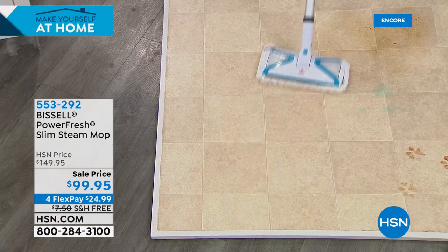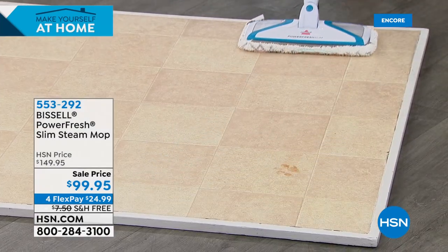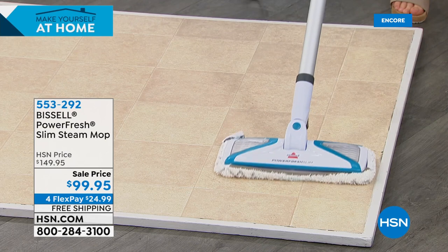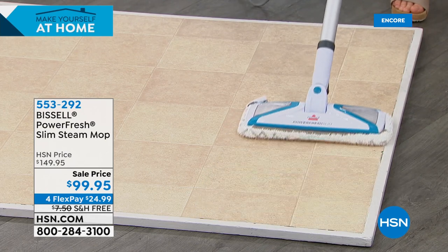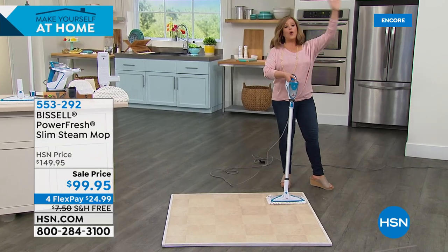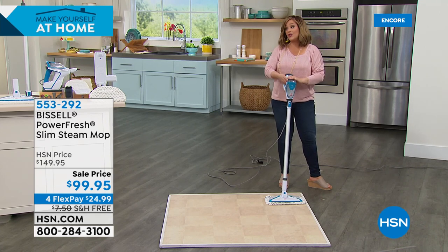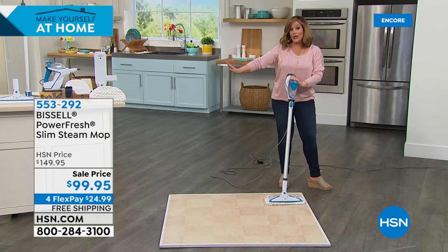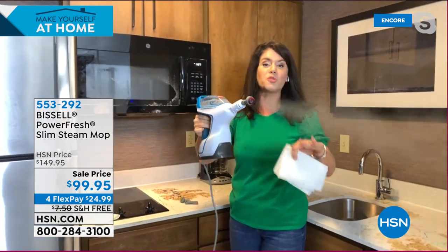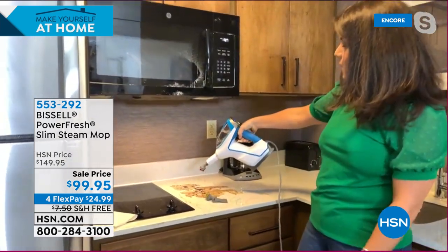When you use steam properly you are sanitizing. If you've got something really nasty, just go nice and slow — now you've got a sanitized surface. Disconnect this and go whole-home. You don't have to buy two separate systems — it's all in one. We throw in everything you would ever need. This is $50 off today. It's the best price anywhere — more tools, easier cleaning.